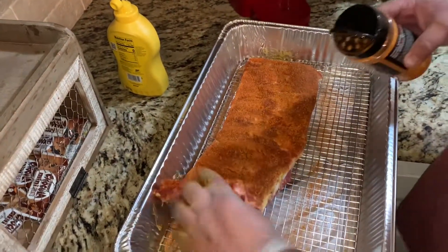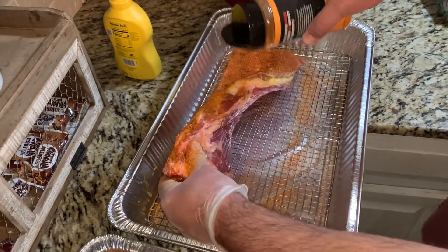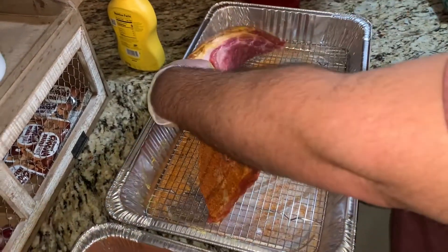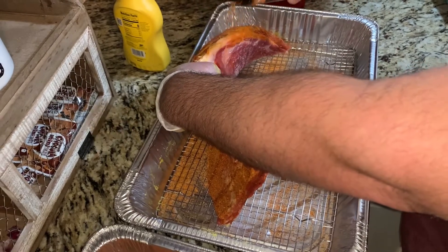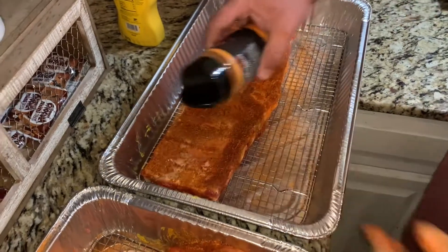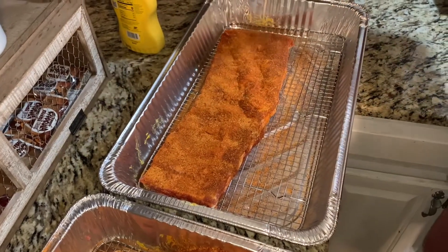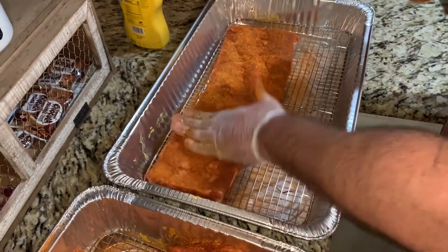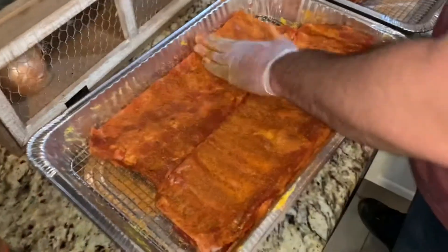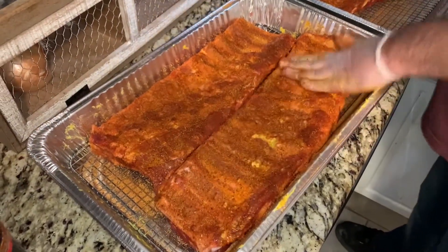You guys can see that I use these racks, like I've showed you in past videos. The reason I do that is because these ribs are going to start dripping in the fridge, and if you put them in just a flat shallow pan, they're just going to sit in their juices all night — it's not going to do you a whole lot of good. Now come back and touch up what you've done. On the second rub, go ahead and pat it in. You don't want to rub it in — you want to pat it in.